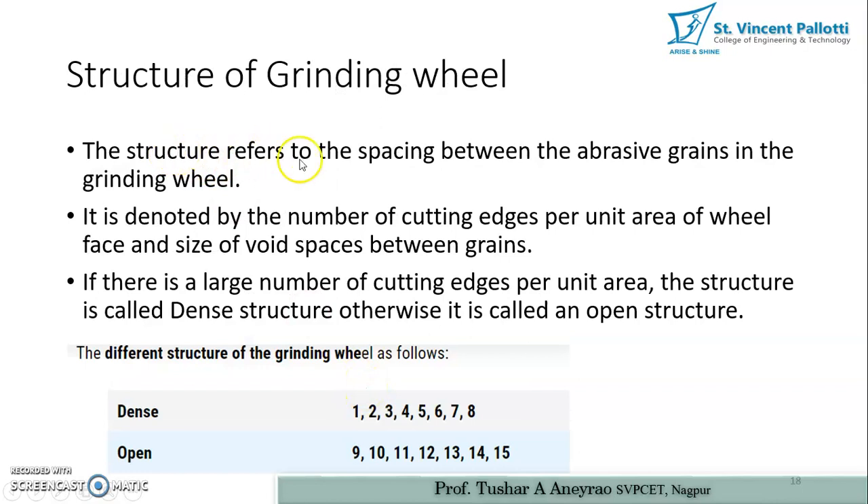The structure of a grinding wheel refers to the spacing between the abrasive grains. It is denoted by the number of cutting edges per unit area of the wheel face. If there is a large number of cutting edges per unit area, the structure is called a dense structure; otherwise it is called an open structure. Basically, the structure of the grinding wheel is determined by how two abrasive grains are spaced apart.